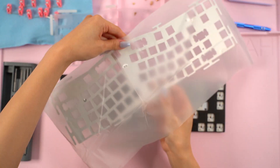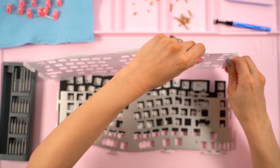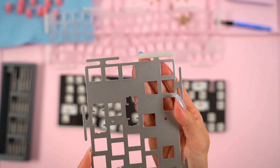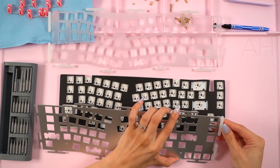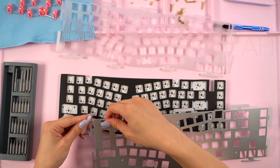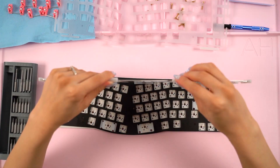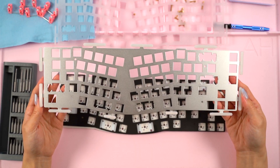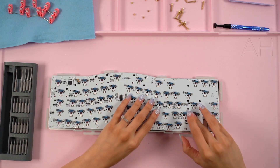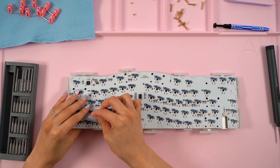Now it's time to exchange the plate for the aluminum one. The kit does come with extra silicone gaskets, but I decided to just transfer the ones from the polycarbonate plate over. These just slipped right off and I was easily able to transfer them without any issues.